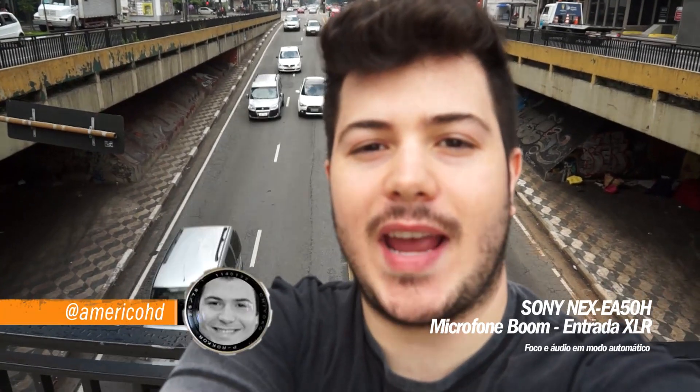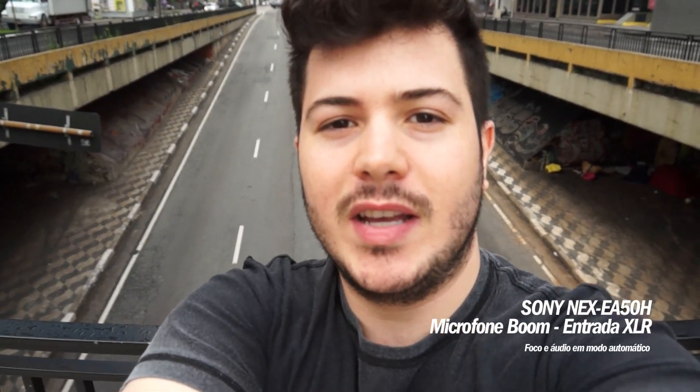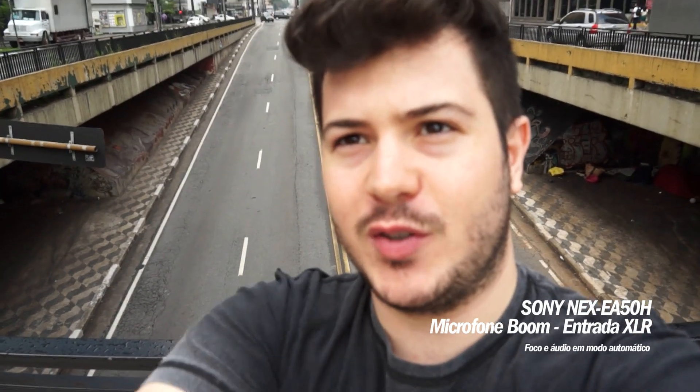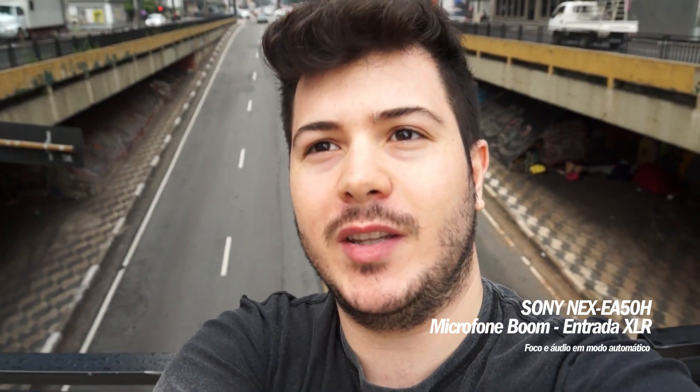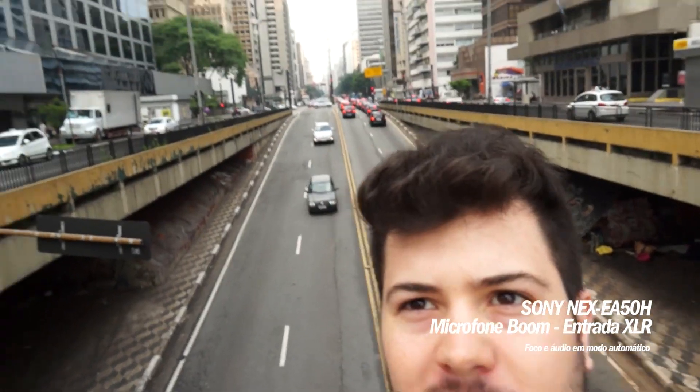This is a picture made with a Nex EA50. I'm here in the Paulista and I'm going to show you how to film it. Here I can make this image because I can see it, so I have control of what I'm framing even from above my head. The audio you hear is from the boom microphone here — directional — and although there is a little bit of noise, I think it can be good audio.